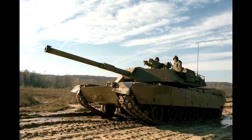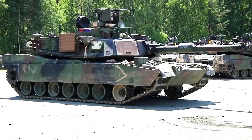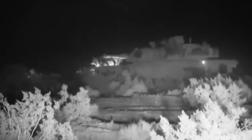Yes, if you took the original M1 and put it up against a T-72B3, the T-72 would most probably win. But take the latest M1A2 SEP V2 and the result would be completely different. What most people don't realize is that most modern tanks are indeed old designs with a ton of upgrades.